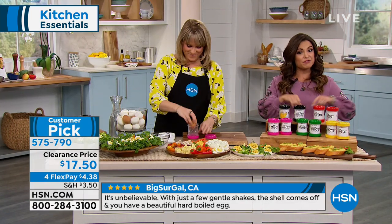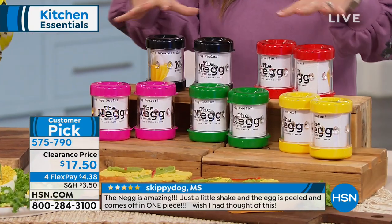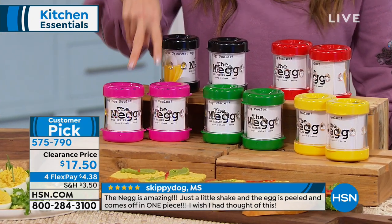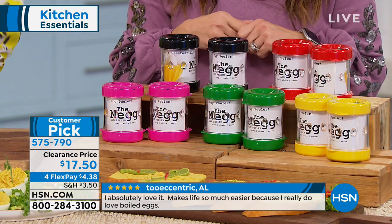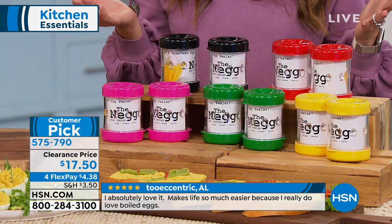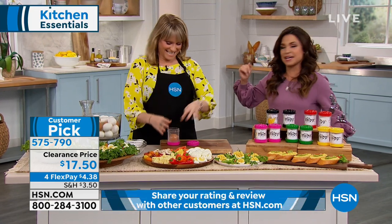It's a two-pack available on clearance for $17.50. There are a lot of different colors — we've sold out of a couple already. We have fuchsia, green, yellow, red, and black. It's available on four flex payments, which would break up the $17.50 into equal monthly installments with no interest — so just $4.38 to get easily peeled eggs.